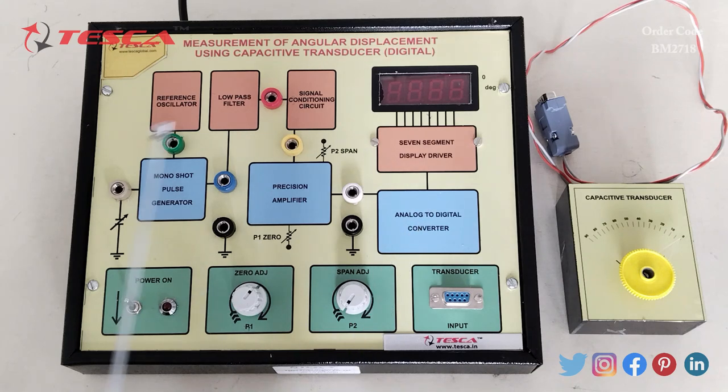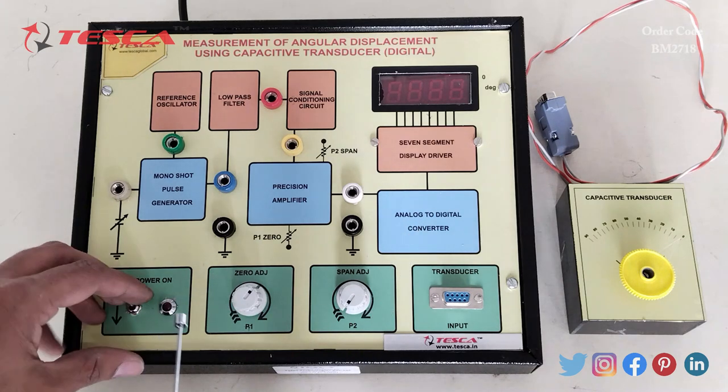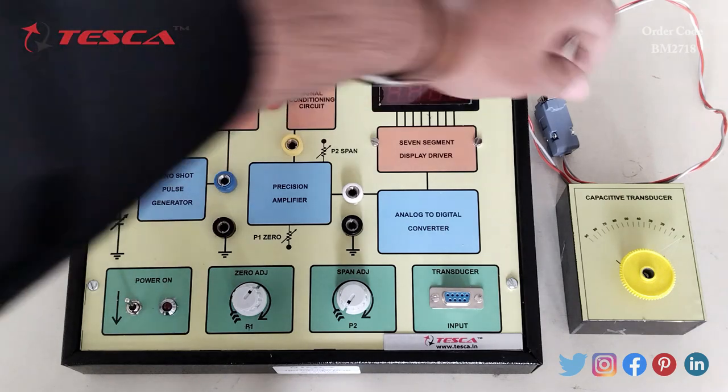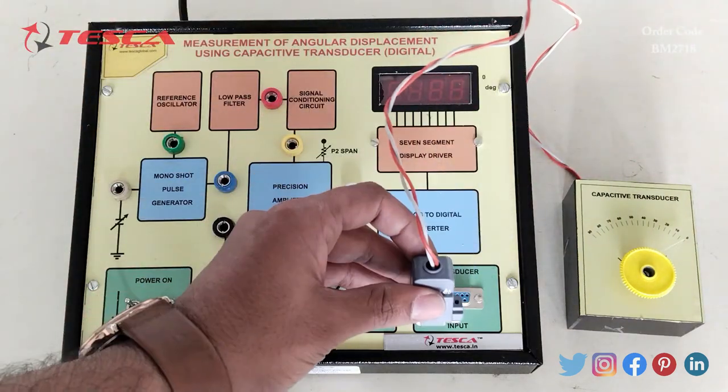We also have an analog to digital converter, a main power on/off switch, and a zero adjustment port.